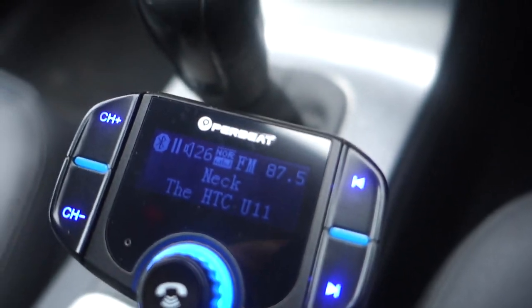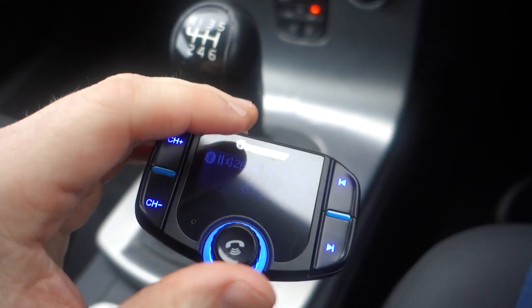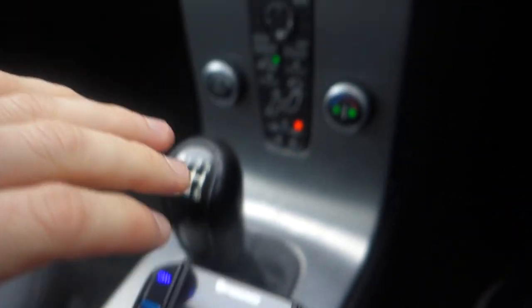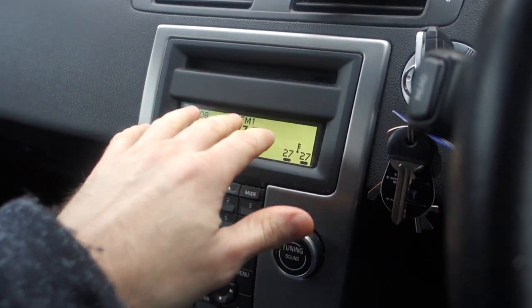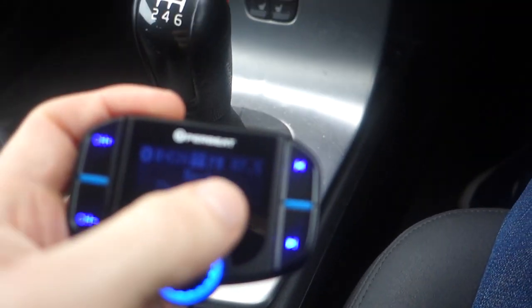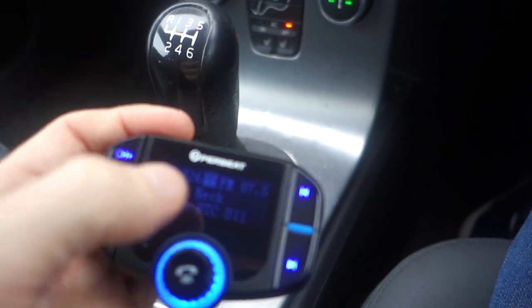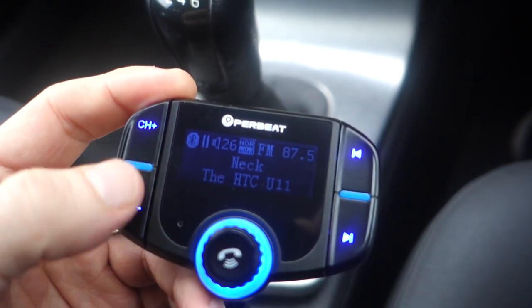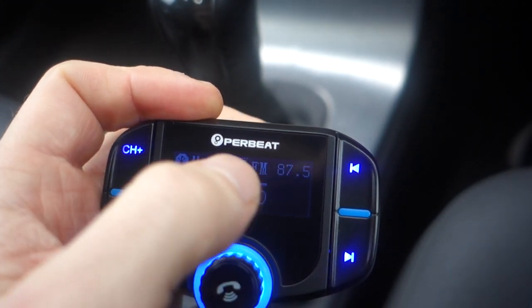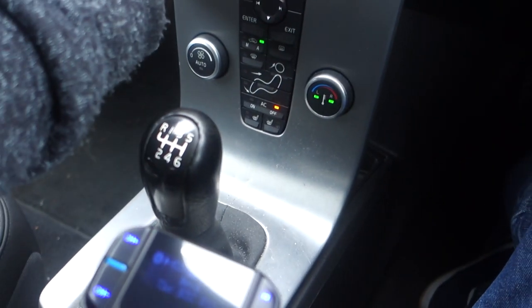The HTC U11 is my phone. The 87.5 refers to the FM station. If you've never used an FM transmitter before, the idea is simple: this is going to transmit a signal to my car radio, but in order to do that it has to be on the same preset. So if you set the transmitter to 87.5 — or 90, 100, 108, whatever you choose — you need to set your car radio to the same frequency, anywhere between 87.5 and 108. I've got it set to 87.5 and you can see it says FM and that Bluetooth is connected. I'll put on some royalty-free music — this is how it sounds.